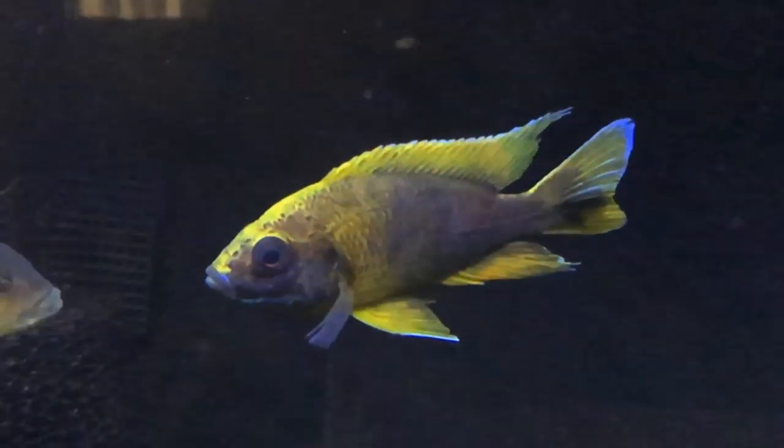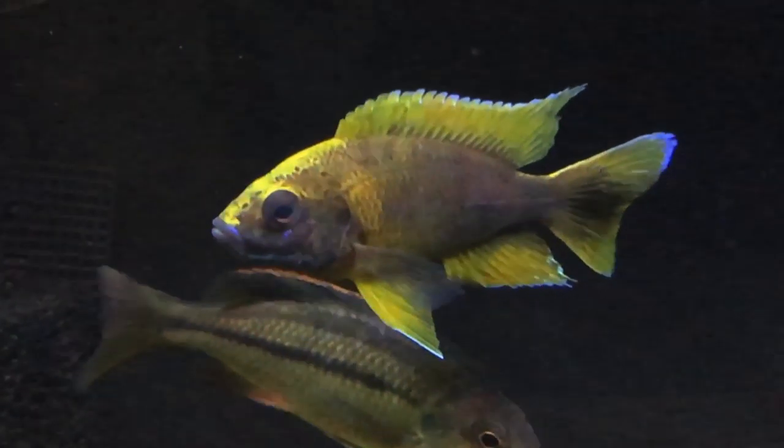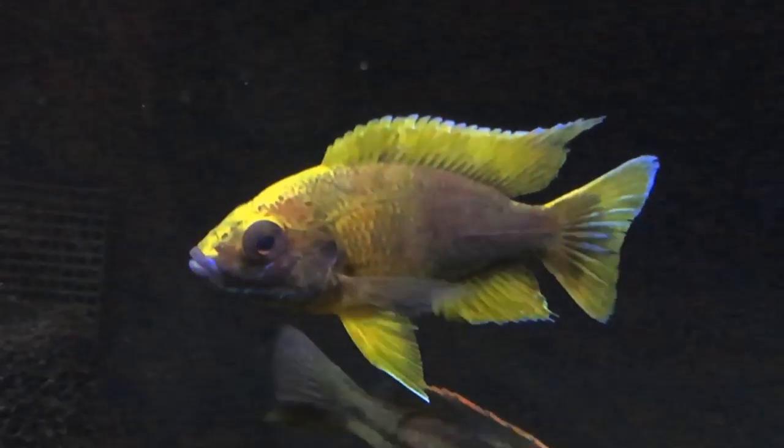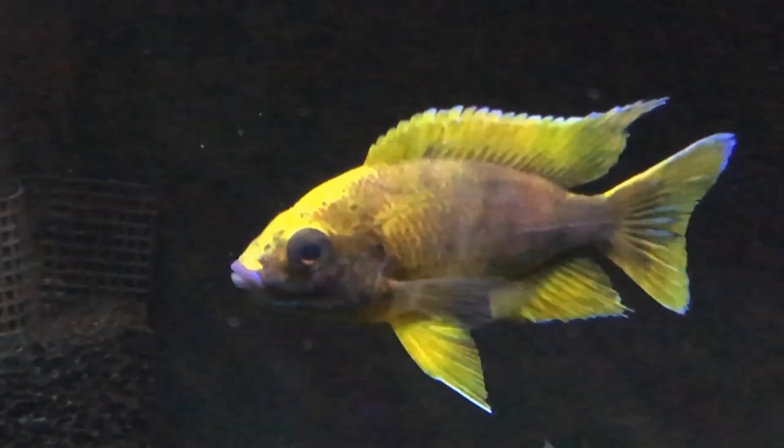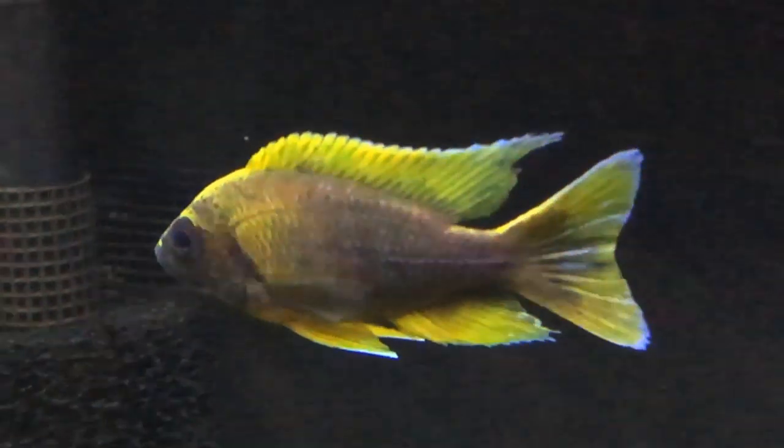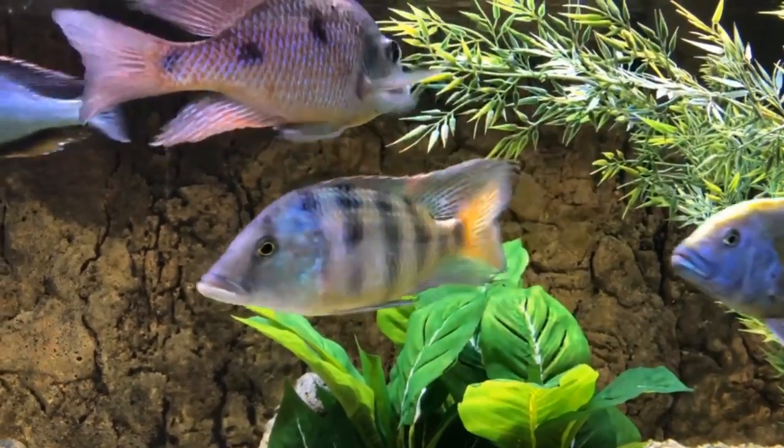On the subject of yellow, we cannot leave out the lemon jake, who has an actual lemon — a greenish yellow — together with the blue tips, you know, the blue color in the body and on the tips of the fins. Just a beautiful fish.